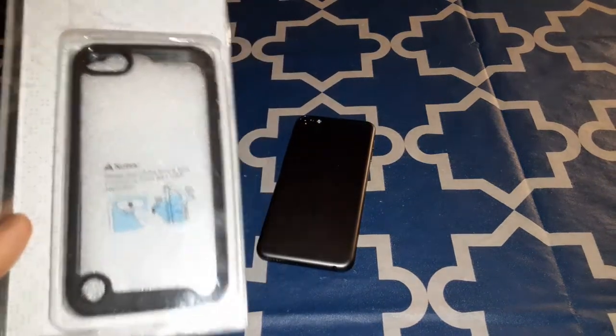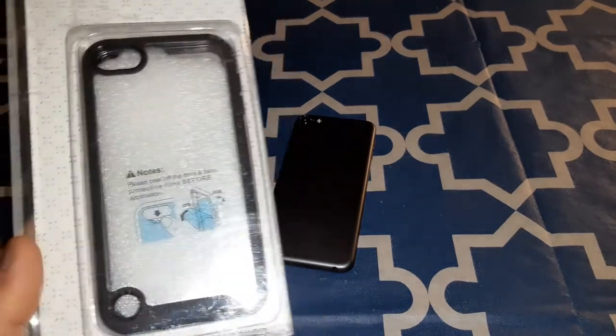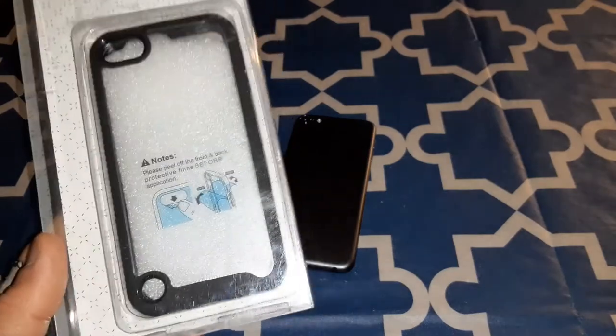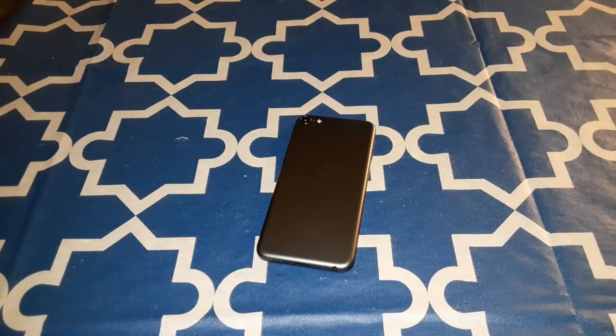Alright, so I'm gonna unbox it and then show you what the case looks like, but I'm gonna put this on behind camera because I want to get a good clean look at the screen and stuff like that for the screen protector. On that note, let's unbox this and check it out.